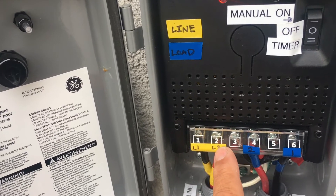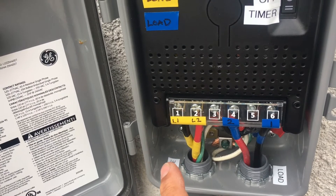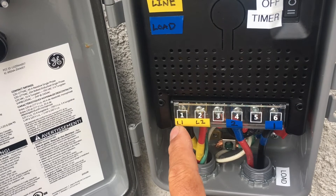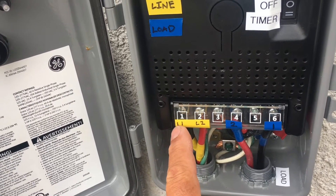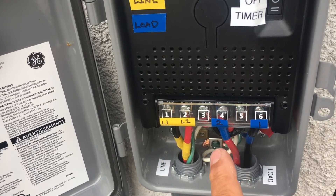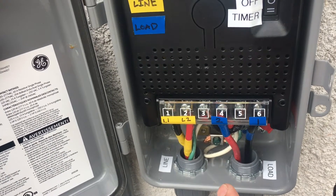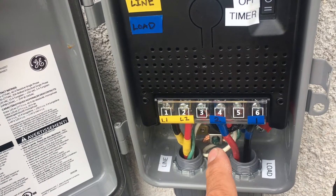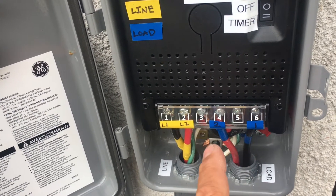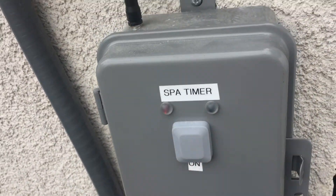This is a 220/240 volt US application where I'm taking the breakers from the house — Line 1 and Line 2 — from the spa sub-panel and wiring them to the load side, which goes directly to the spa. You bring in the ground wire and connect it there, and as noted in the instruction manual, there is a required jumper.